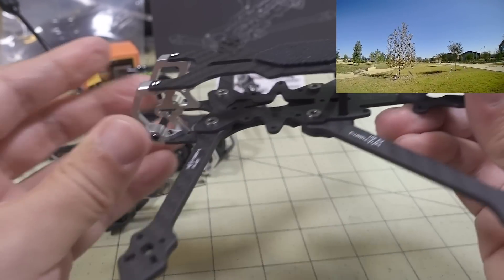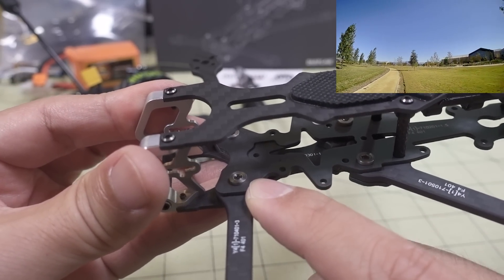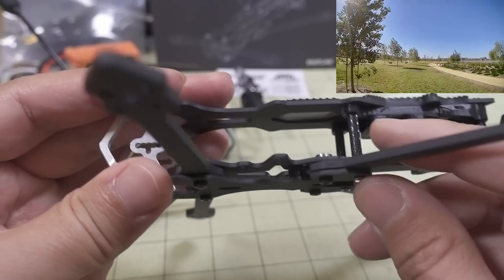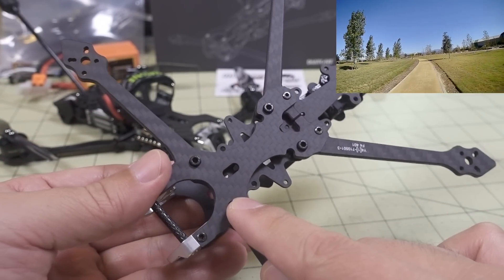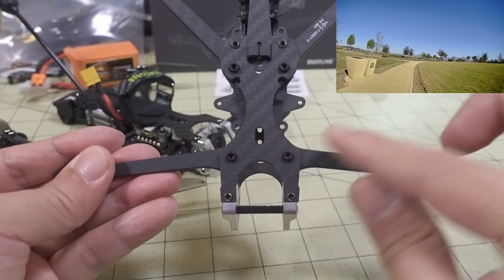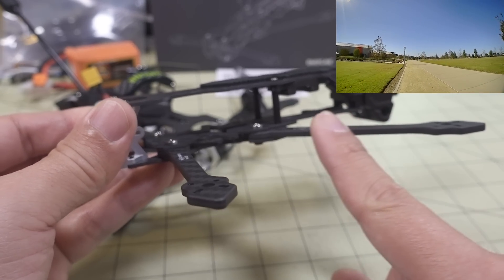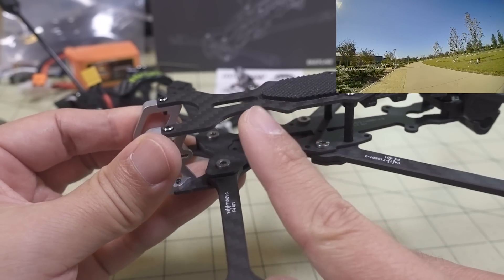That front one-piece design is probably going to be pretty strong either way. They're using press fit nuts with M2.5 screws to hold the arms, and a secondary screw that goes into the standoff for the back arms. For the front arms, since it's one piece of carbon, they only use two screws — so you get a little bit of weight savings there. The arms are a little over three millimeters thick, and the bottom and top plates are one and a half millimeters thick.